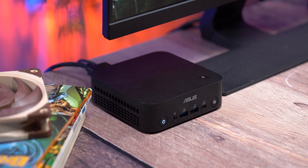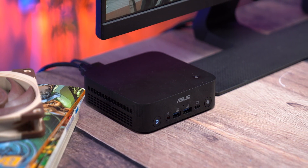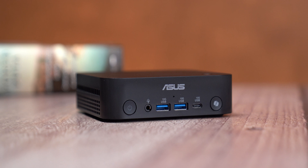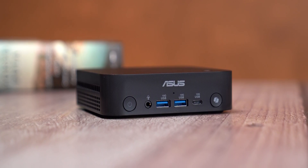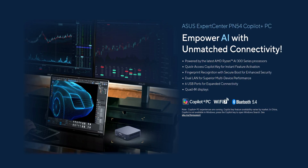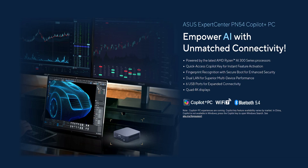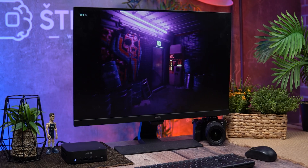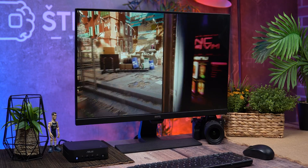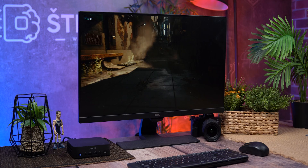Hello everyone, welcome back to the WASD Benchmark YouTube channel. Today we're diving into something mind-blowing — imagine a mini PC so tiny it literally fits in your jacket pocket, but inside it packs the brand new AMD Ryzen AI 300 series CPU with next-gen AI acceleration and integrated graphics that can challenge a discrete GPU. This thing is smaller than a bowl of noodles but can run Cyberpunk 2077 at over 60 fps at 1080p resolution.